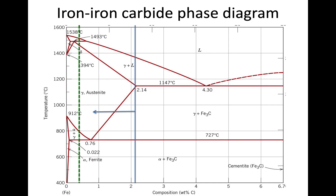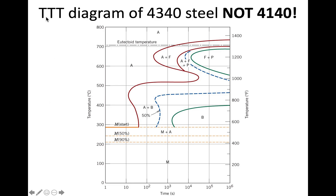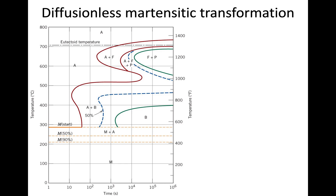Many of our reactions involve non-equilibrium transformations, so we look at the isothermal transformation diagram, also called the time-temperature transformation (TTT) diagram. I'm showing the TTT for 4340 — not 4140 — but I have posted the 4140 diagram for comparison. We'll use this to study the different transformations in the lab; if you're wondering why we choose certain temperatures in the handout, overlay them on the TTT.